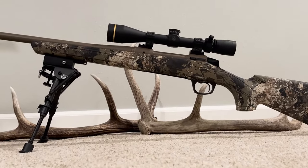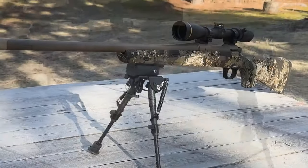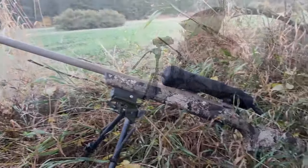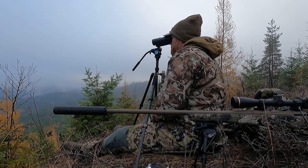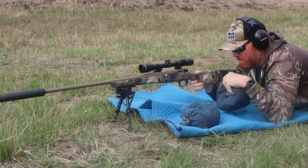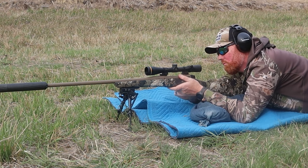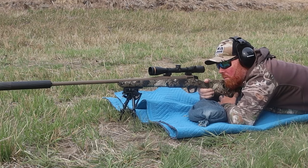I want to start by letting you know that I bought this rifle. I'm not sponsored in any way by the company that produces it, and I think that's so important because so many times on YouTube somebody gets paid to endorse a product, they get it out of the box, talk about its features and benefits, and sell it to you — and that's not me at all. I bought this rifle with the intent of hunting with it. I've got a family, I'm a working man, and every penny is important. When I buy something, I want it to last.